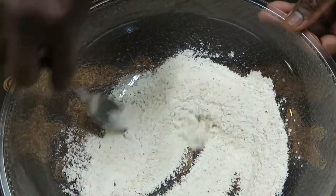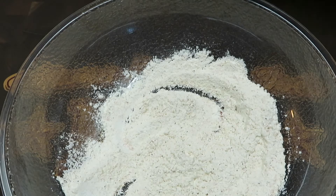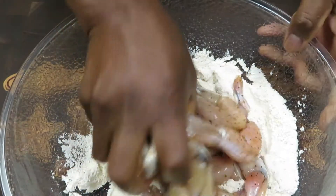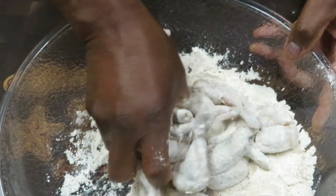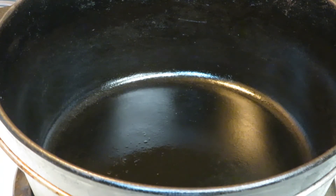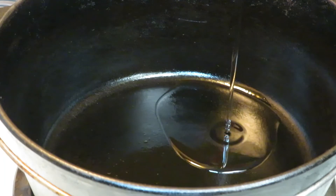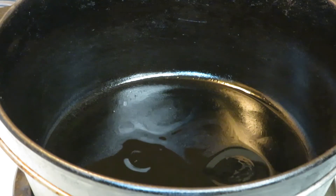That color will then transfer to our gravy — at least that's the plan. We're going to add all our legs, nicely seasoned, right in there and quickly toss to get them floured up. I've got a cast iron pan on the stove preheating on medium high. I wanted to use olive oil but there wasn't enough in the bottle, so about two to three tablespoons of oil to preheat.